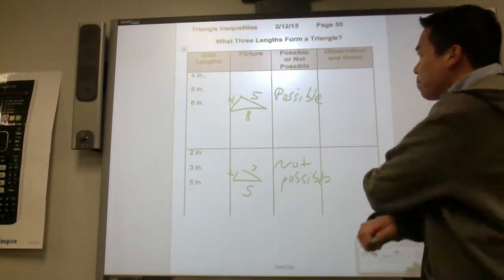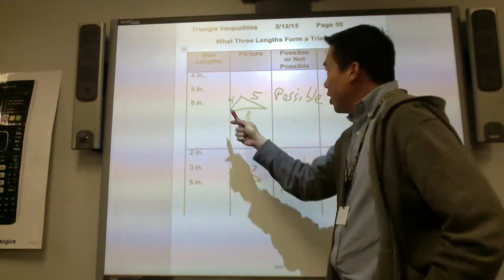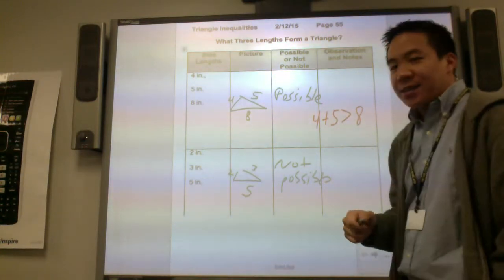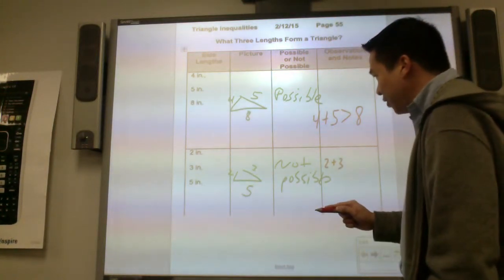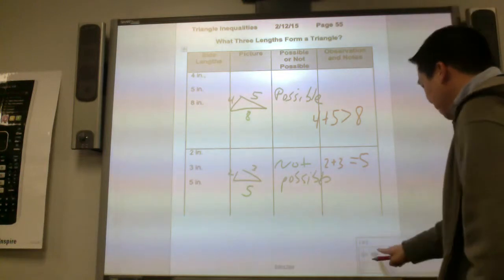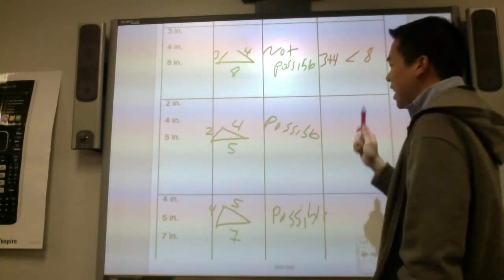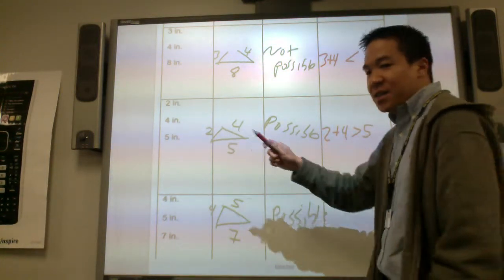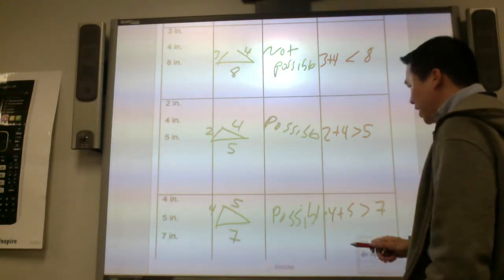So what is the summary? Let's look at this. We have eight inch — this is the base — and then we have the two other sides. Four and five is nine, which is greater than eight, so it became possible. In the second case, two plus three is five, and it is equal to five — not possible. In the third case, three plus four is seven, which is less than eight — again, not possible. Here we had two plus four is six, which is greater than five — possible. And four plus five is nine, which is greater than seven — possible.